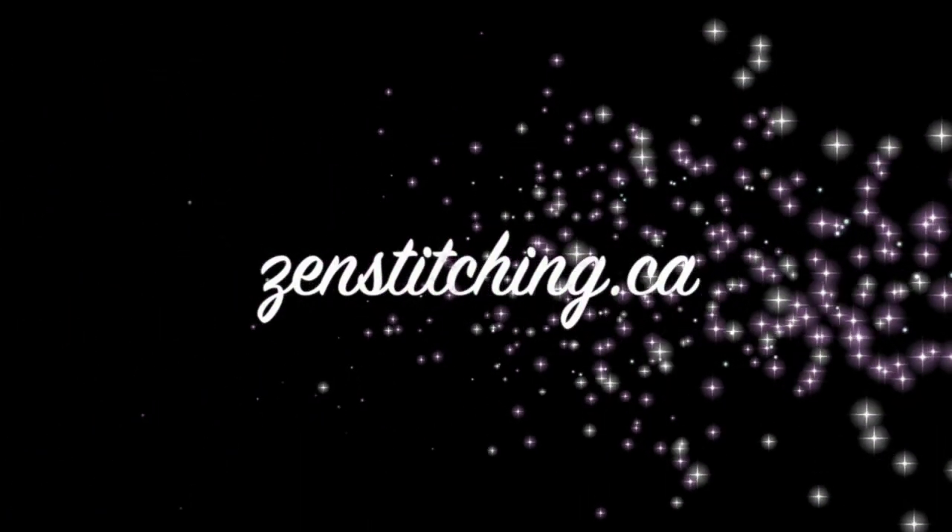Thank you so much for watching. If you liked this video please click the subscribe button to get regular updates when I upload new videos. Happy stitching and I'll see you next week!